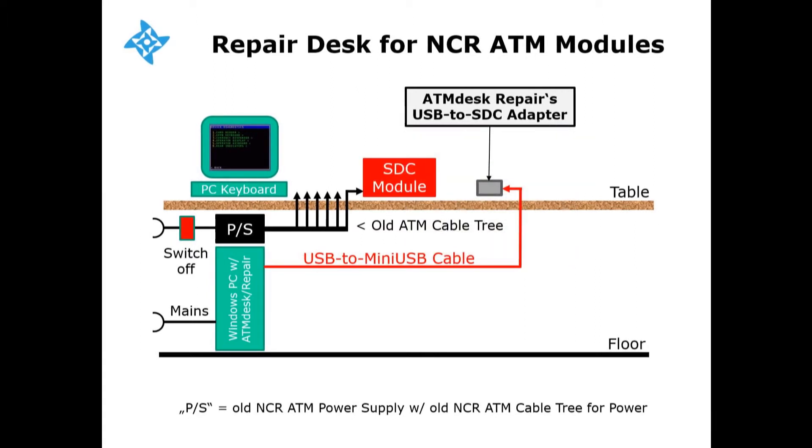To diagnose an SDC module, simply connect it with a straightforward 10-pin SDC cable, which can be found in any NCR 56 or 58 Personas ATM. Switch power on, diagnose the SDC module with ATM desk repair software, and once done, switch power off and remove the SDC module.